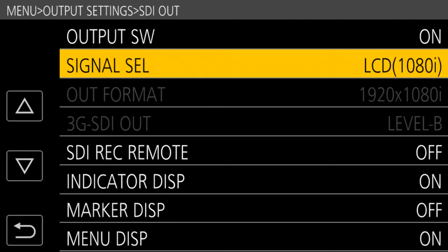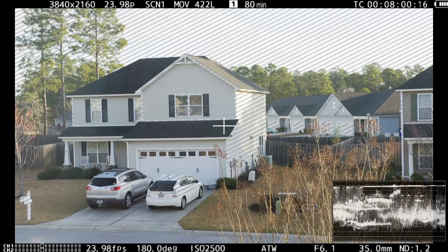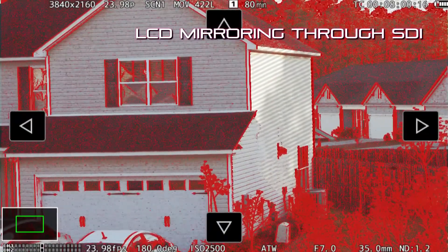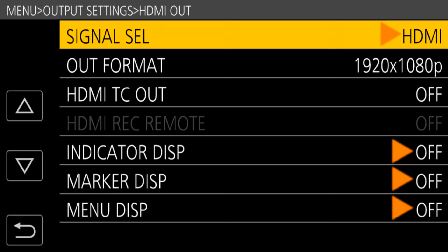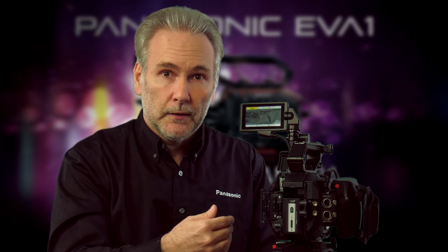Here's another neat trick: the LCD can be configured so that the SDI and/or HDMI ports receive a mirror of whatever's on the LCD — including the waveform monitor, zebras, focus assist, and menus, which wasn't always possible on past cameras. You can set the mirror to the LCD and SDI but not the HDMI, so a camera assistant can verify focus on the SDI output while a full-quality untouched signal still goes to an external HDMI recorder. These are some powerful ways to manage video outputs and take your production to the next level with the EVA1.